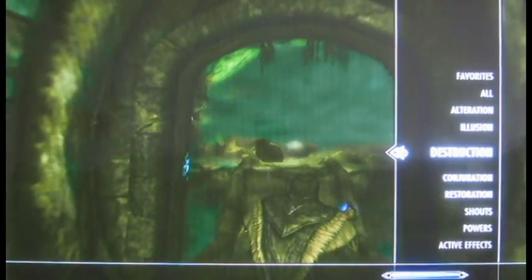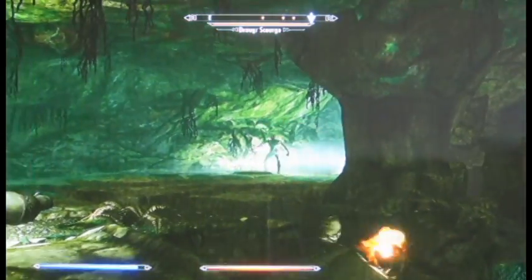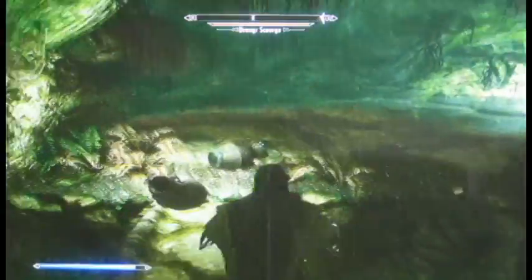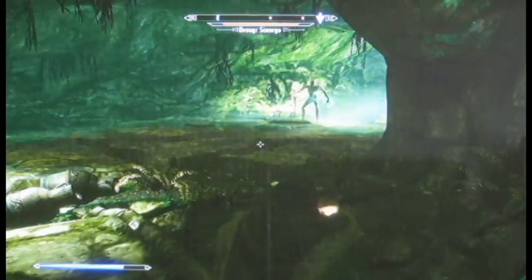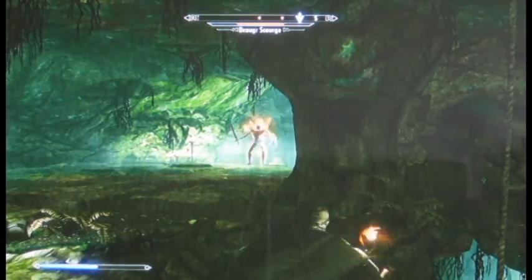Once you have those vases blocking the bridge, you're going to want to use ranged attacks. I find Firebolt works the best, as well as conjuring the Flame Spirit. Just keep using that over and over until you take him down. It takes a couple of minutes, but it beats trying to fight him straight on — I just kept getting killed.